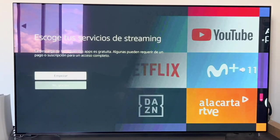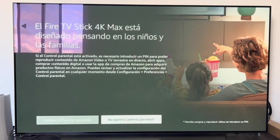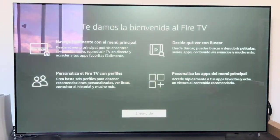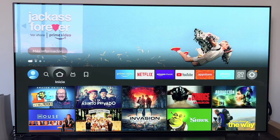Now comes the moment to choose the applications that we want to have installed on our Fire Stick. In this case this is totally personal — I have selected YouTube, Disney Plus, Netflix and Twitch. Once we have selected them we click on Finish. The next thing it asks is if we want to set up parental control — in this case I am not going to. After a series of instructions and guidelines we select which profile we want to log into, and once clear we enter the profile and we have the main menu of the Fire TV Stick.